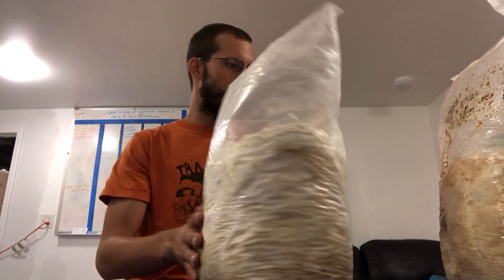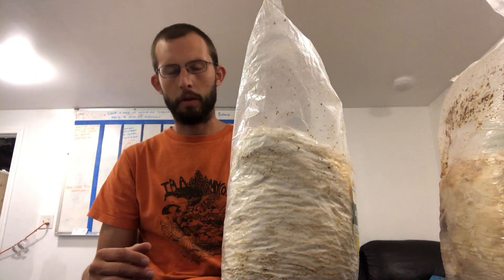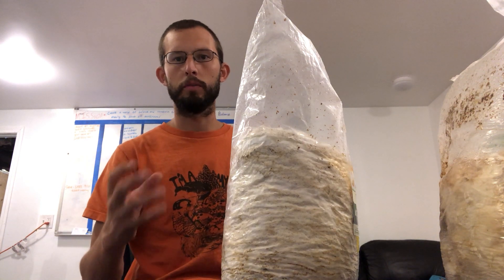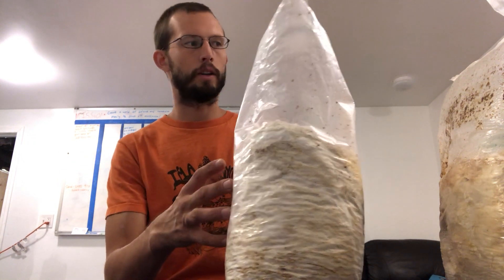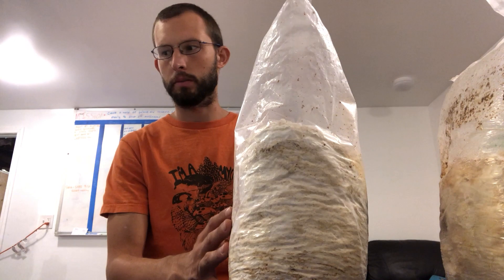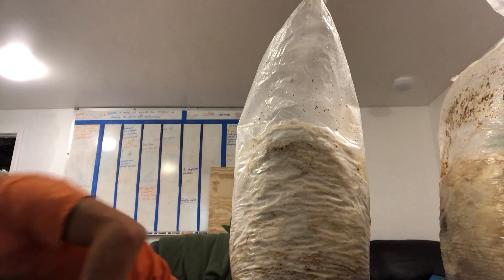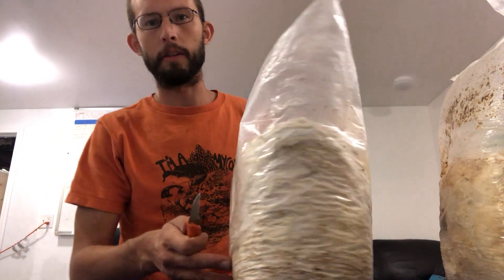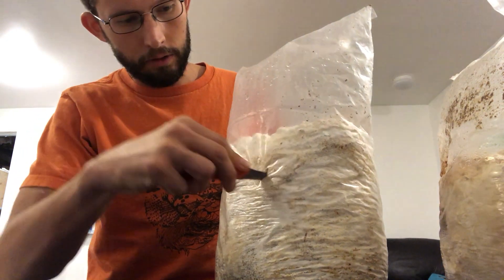Once you've checked that your grow kit is healthy, the next step is to cut holes in it to start fruiting. Mushrooms really like two things: oxygen and humidity — those are the two biggest factors for getting good healthy mushrooms. So grab a knife, and for lion's mane I like to make little V-cuts in the bag.